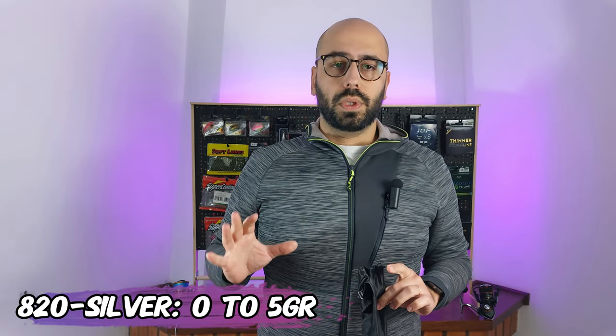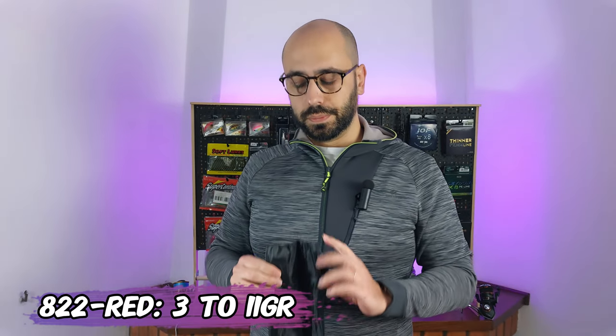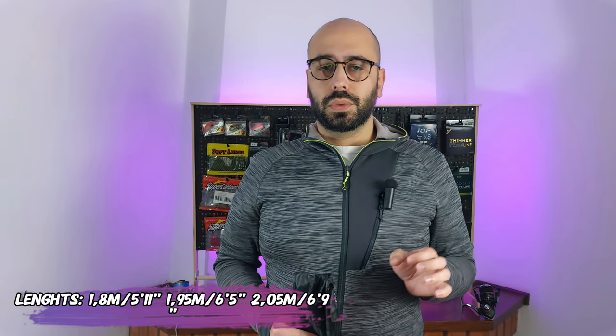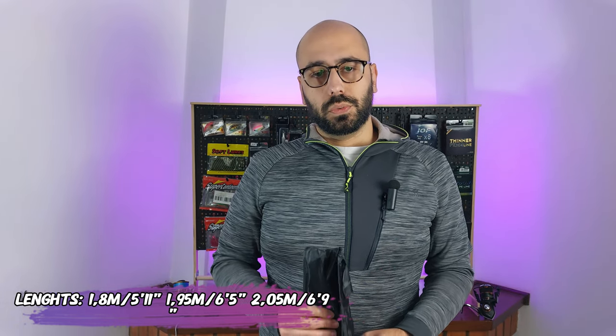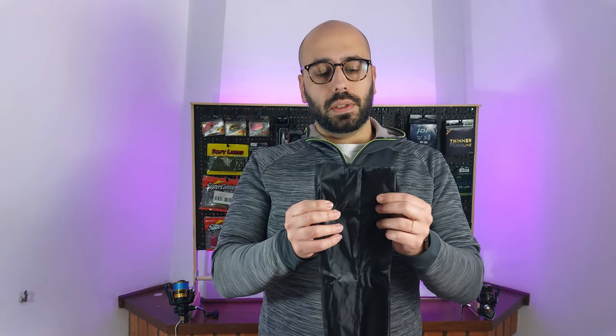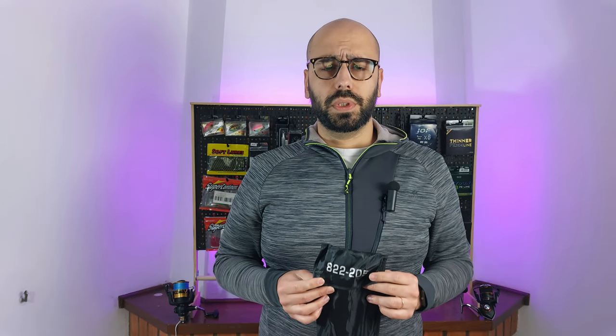They have it in three versions. The first one runs from zero to five grams, the second from one to seven grams, and the one I have runs from three to eleven grams. All of them are available in one point eight meters, one point ninety-five meters, and two point zero-five meters, which is the version I have — the 822205, so I have the two-meter version.